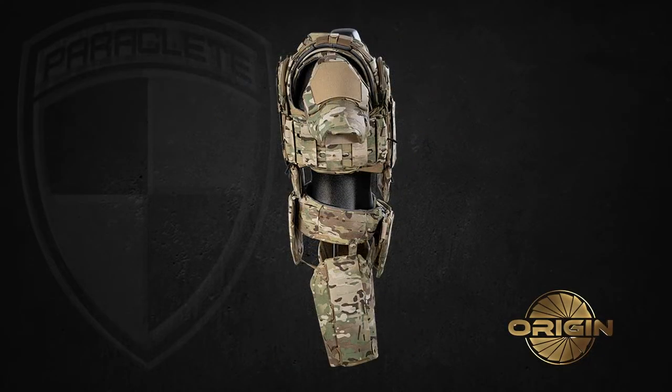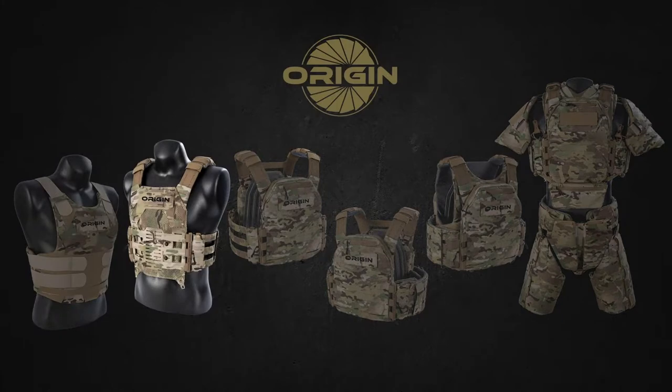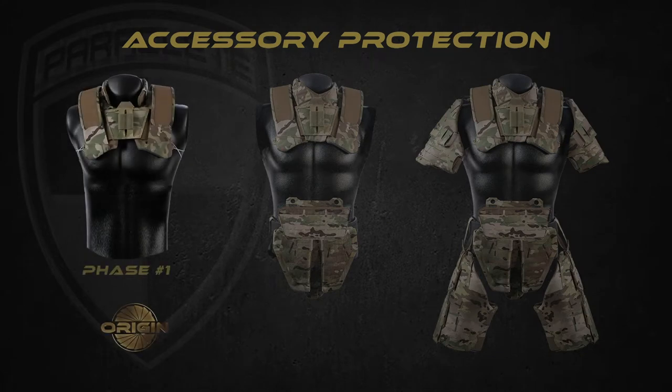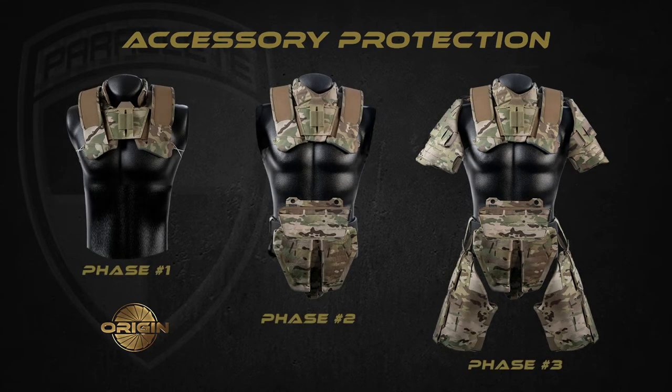The Origin Vest is a system designed from the bottom up to make sure that all the modular components work together in multiple configurations, including a concealable, a harness system, plate rack, plate carrier, and an armor carrier, as well as modular accessories on three phases. In this video, we'll go over the components that make up each modular configuration as well as the parts that can be sold separately and attached to upgrade the system.